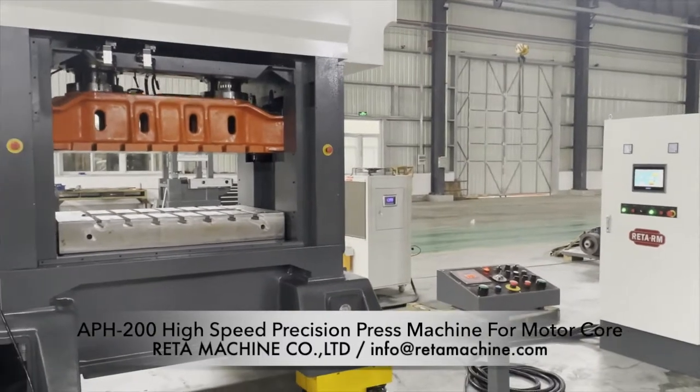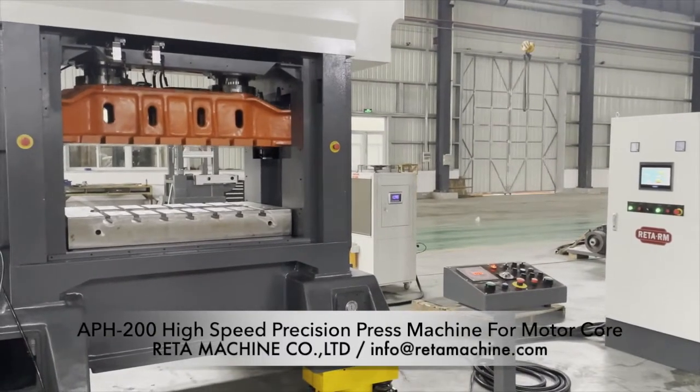Sensitive and strong structure. Compact design of the clutch and crank.